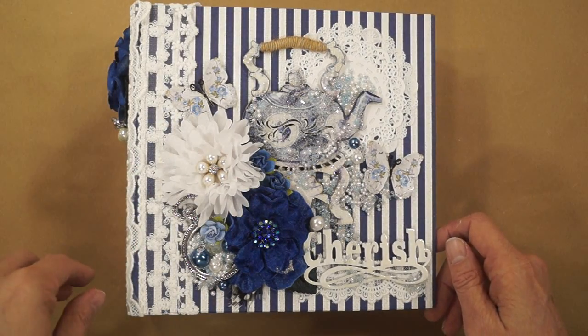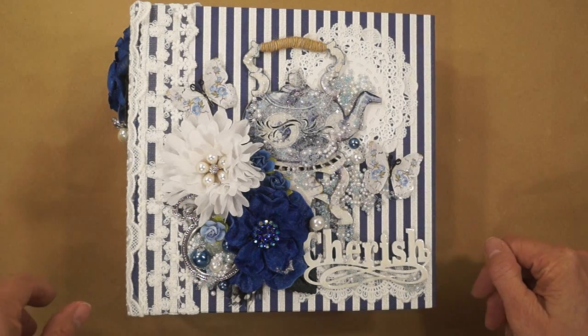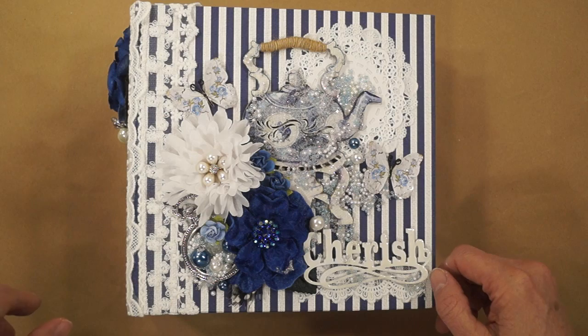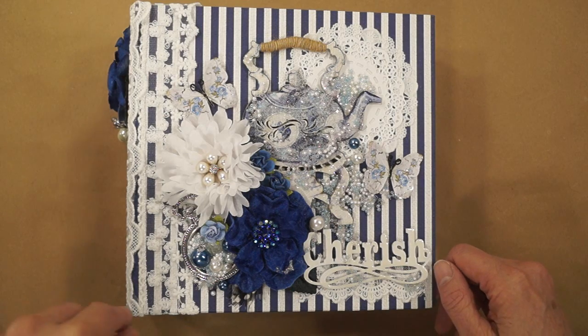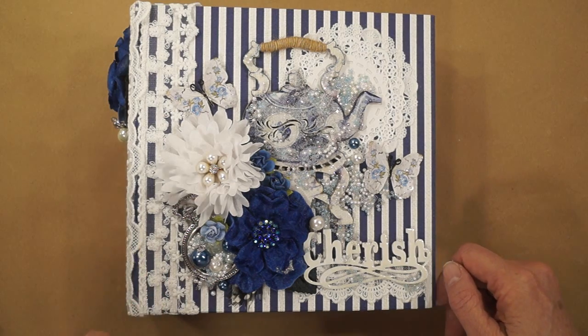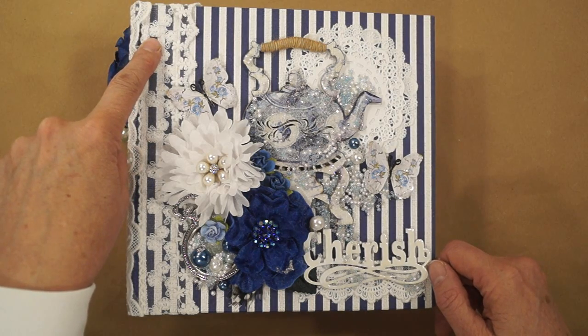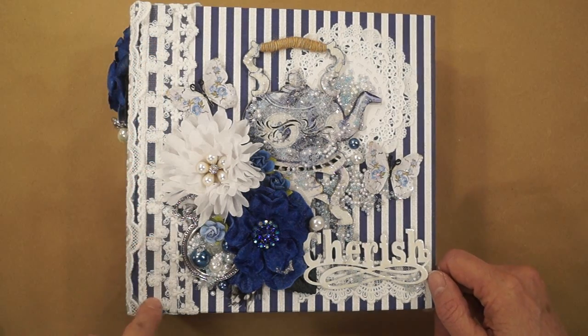I forgot to mention — my mother-in-law loves blue. She had blue all over her house. She's in an assisted living home now, but when she had her home, it was blue everywhere.